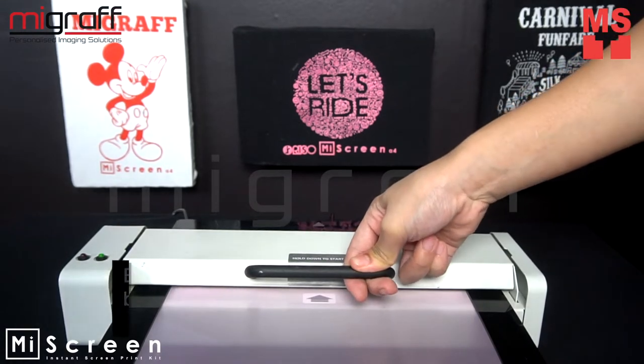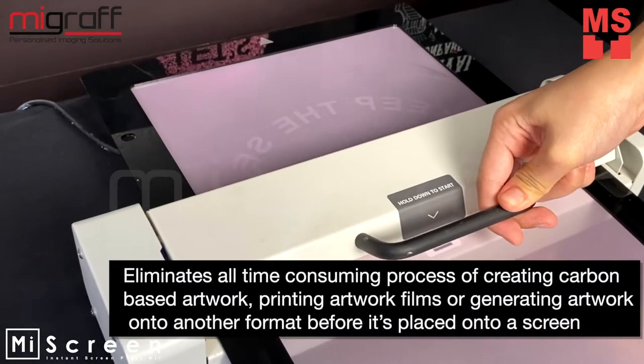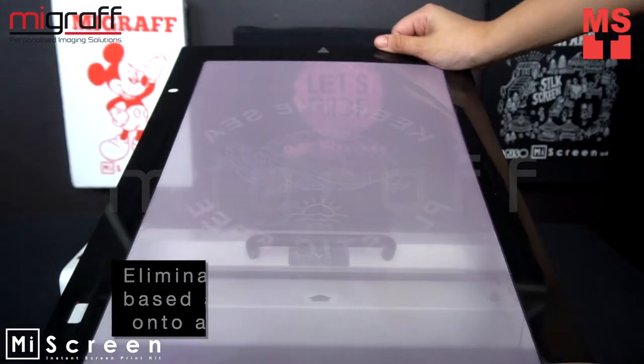Using digital technologies, the MyScreen system eliminates all time-consuming processes of creating carbon-based artwork, printing artwork films, or generating artwork onto another format before it is placed onto the screen.